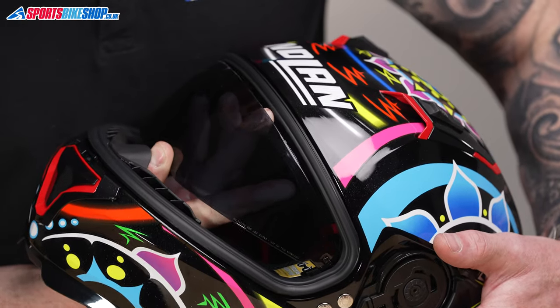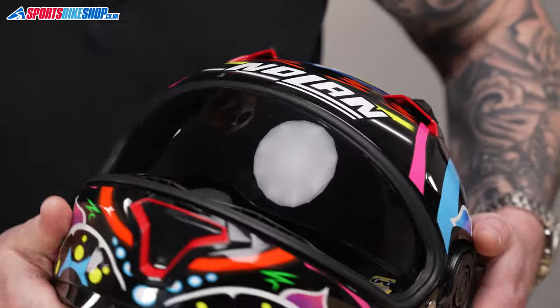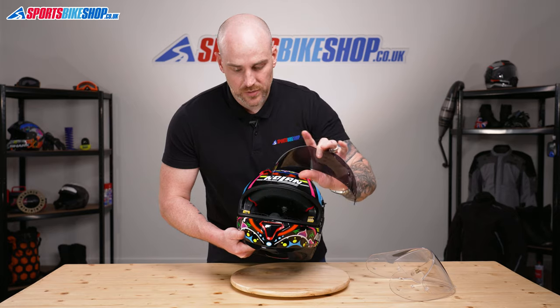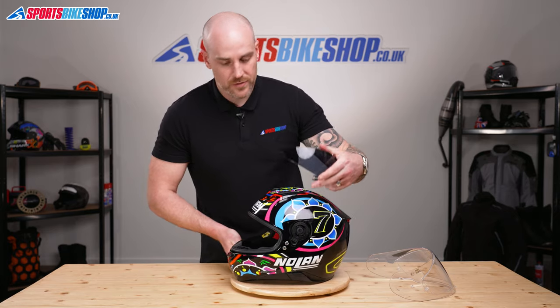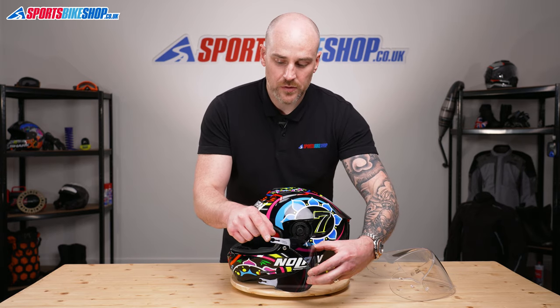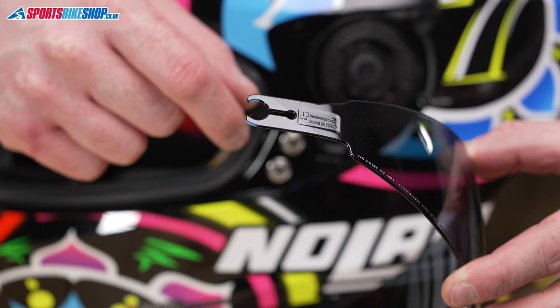I'm just going to lift one side out — once you've got one side out then you can do it from the outside, like so. So that's the sun visor out, and if I show you the side there, you can see that it's just located with some pegs and some cut-outs in there.